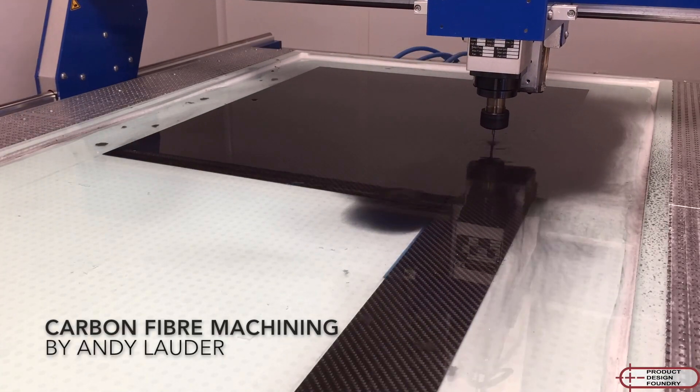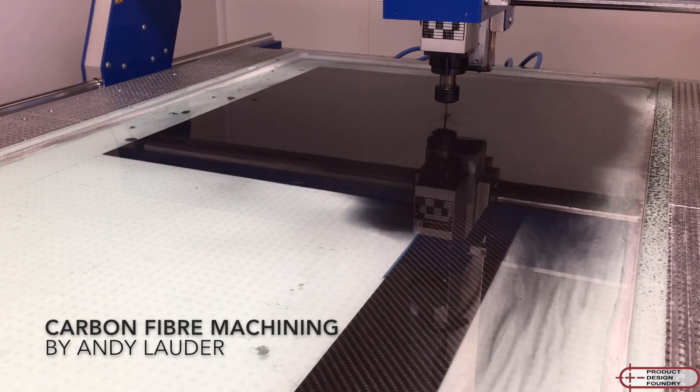Hi everyone, this is my carbon fiber machining setup. I machine it in a water bath.